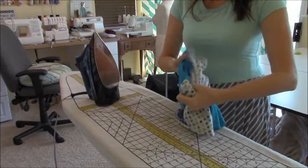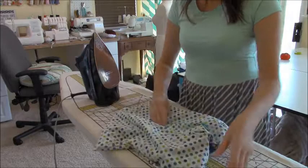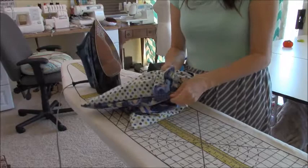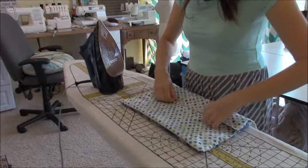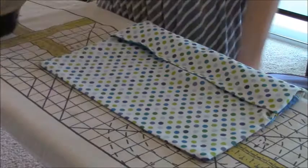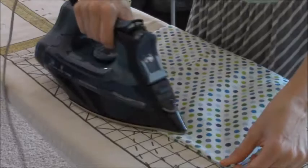Now flip your pillow cover right side out. Make sure you get those corners nice and sharp — I always take my finger into the corner and pinch it around. Then take your iron and get that seam right up on the fold line. Iron across to give it a nice finish, going around the whole pillow cover and pulling the seam out to the fold.